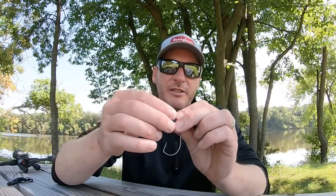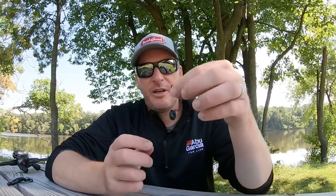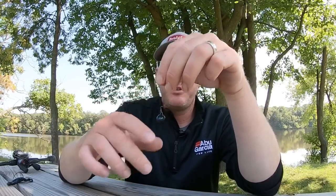Another way I've been really enjoying fishing it is just on a wobble head — like this guy right here. It's a really good way to fish it. This bait kind of fits into that Zoom Speed Craw and Menace category — it's just one of those baits that, because of its shape and profile, is a very versatile bait, so you can rig it on a wobble head just perfectly well.